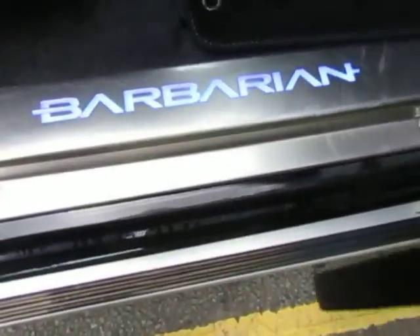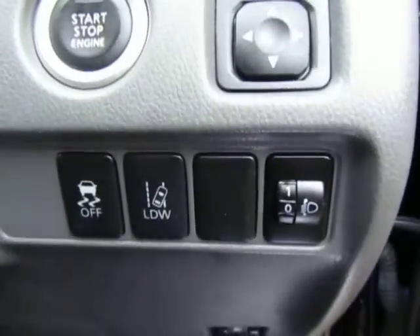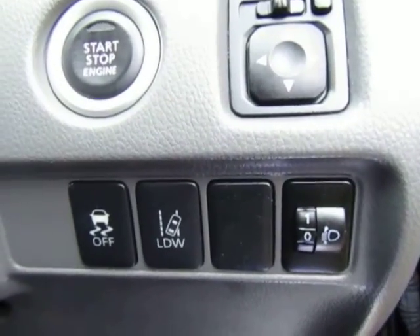Looking in the canopy, you have a power driver's seat and you can see the illuminated Barbarian door entry guard protection. Some of the features include the stop/start button, power folding mirrors, and the switch for your traction control.